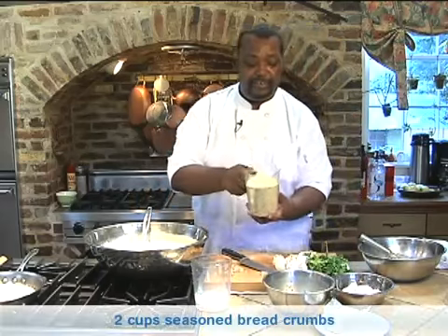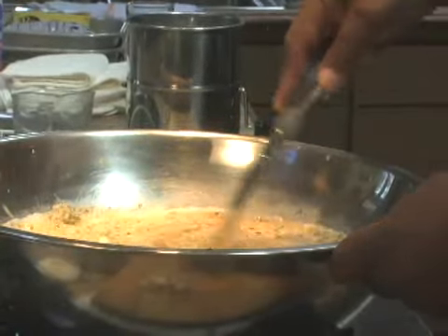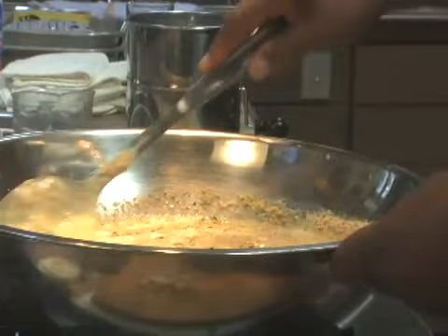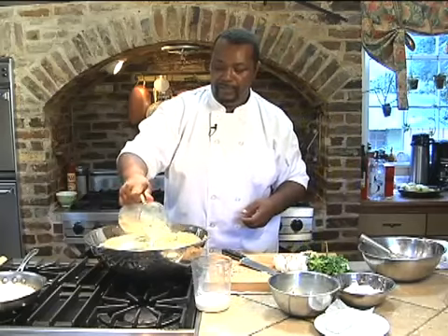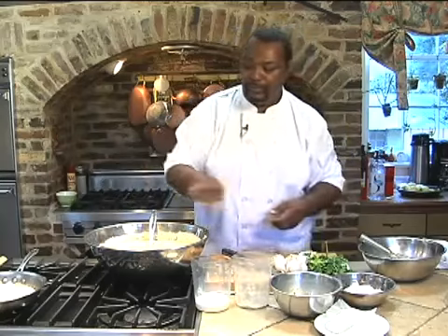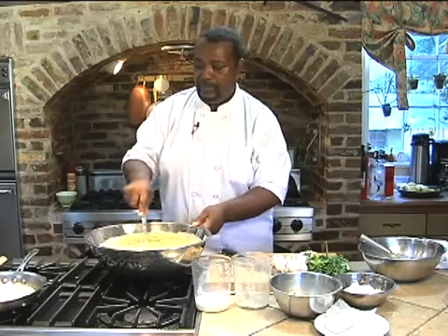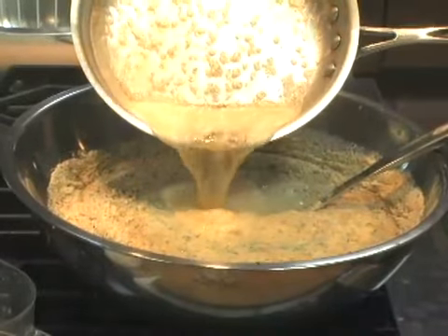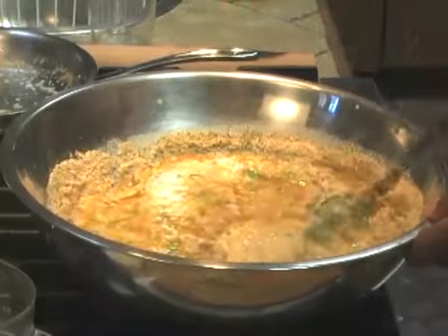Then you want to add seasoned breadcrumbs — about two cups of them. Add a little bit at a time just to make sure they become well incorporated and you don't have any obvious lumps, because that's not going to be good when you bite down into it. Make sure that you're mixing well. That's about two cups of breadcrumbs. This is also a good time to put in your melted butter — just let it go until it's a little brown, and that's going to add a nuttiness to the flavor.